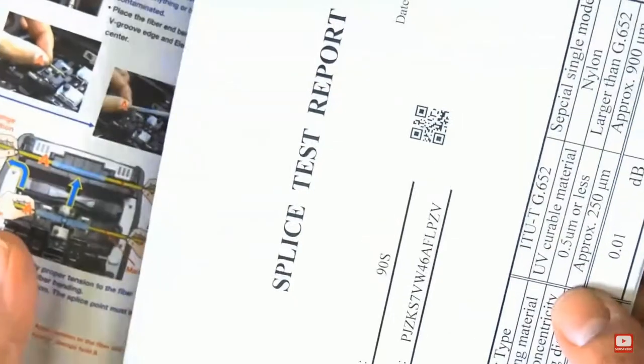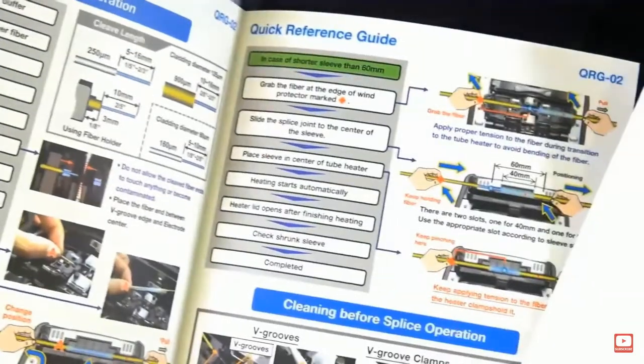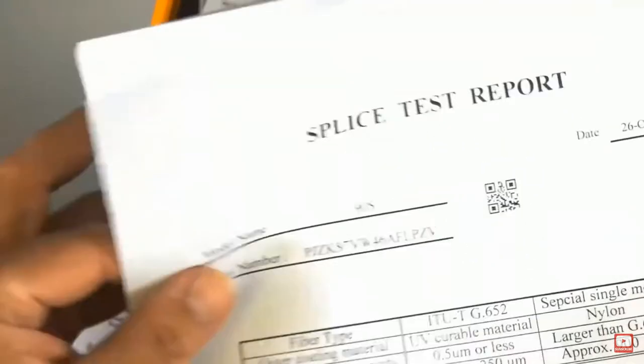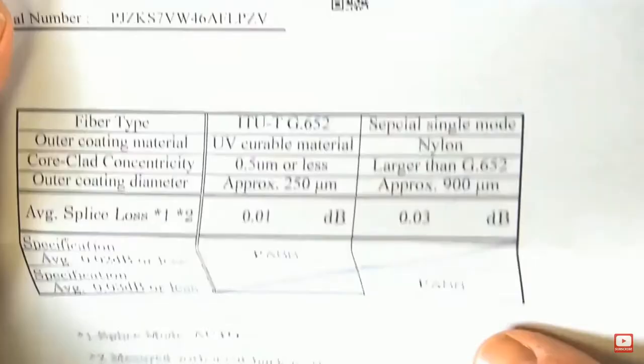Here we have the quick reference guide, so if you don't use it frequently and you forget something, you can use that to quickly get back into what you need to do. There's also the splice report that's included with each one of these.